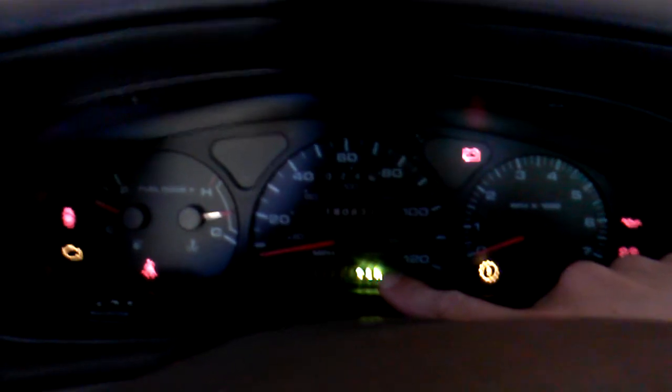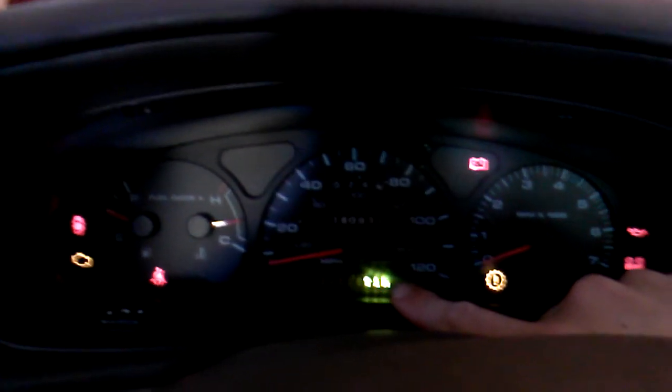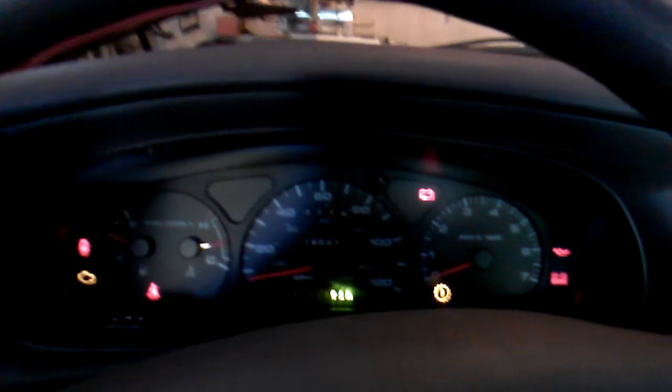Sorry it's a little fuzzy. The camera doesn't want to focus in on the bright light, but so now I don't have to worry about an external radar detector that keeps falling off of my windshield and having cord issues and you name it. It's all built into the car.